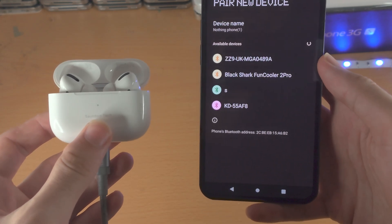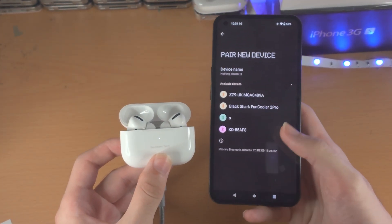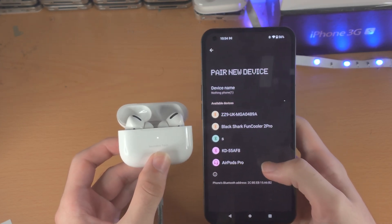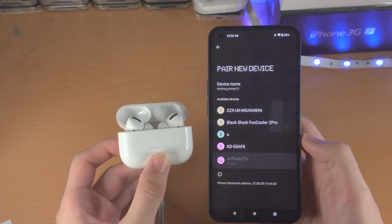Wait until you see AirPods Pro appear on your phone. If you aren't seeing AirPods or AirPods Pro show up, tap back and go back into Pair New Device, and you should be good to go.